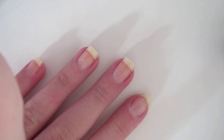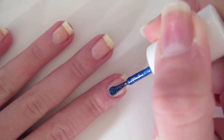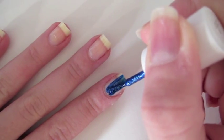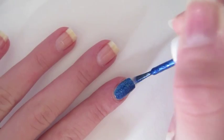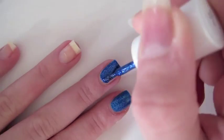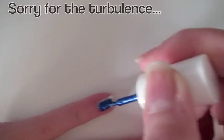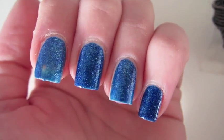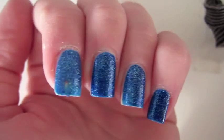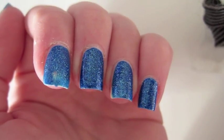Here I'll be applying the first coat of the blue Essie polish. It's pretty opaque when it comes on. This is what the blue polish looks like up close with one coat — so far it's pretty opaque and I really like the color of it.